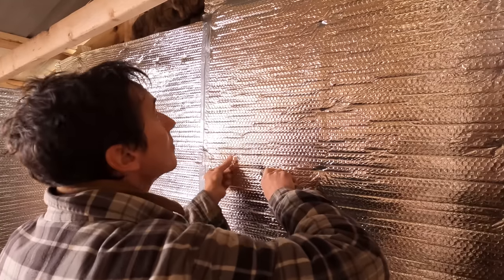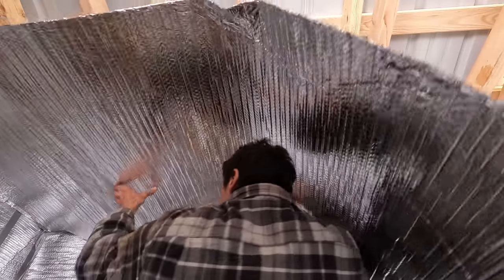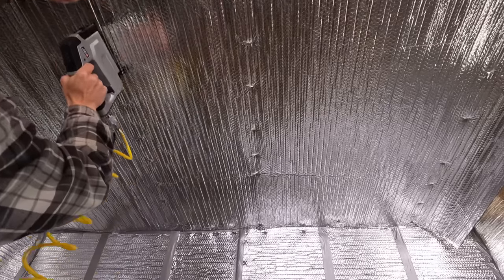Now it's really starting to look like a spaceship in here. Don't forget the window. I installed a drop ceiling with a few rafters to create an attic, and then stapled the Reflectix to that.